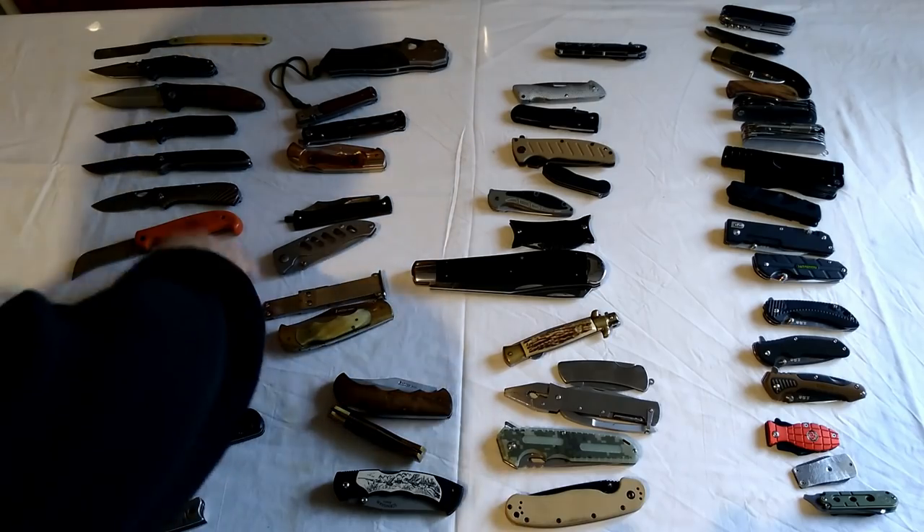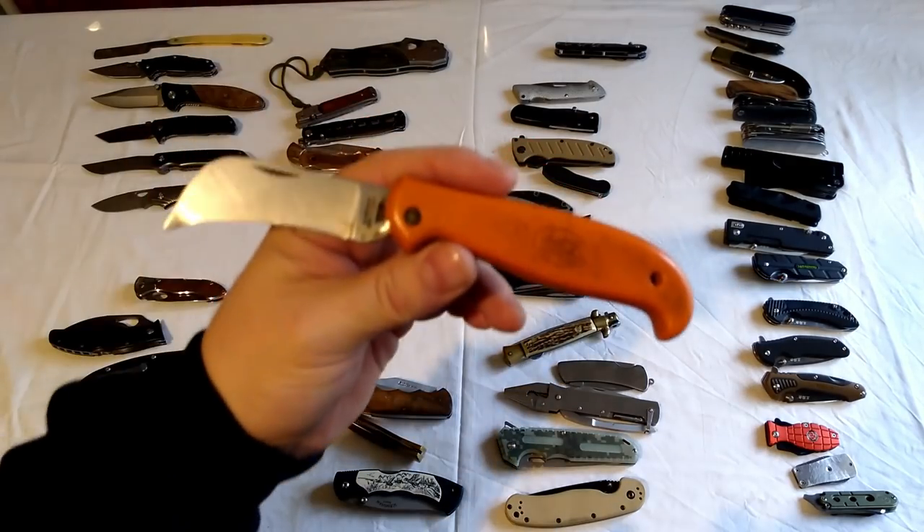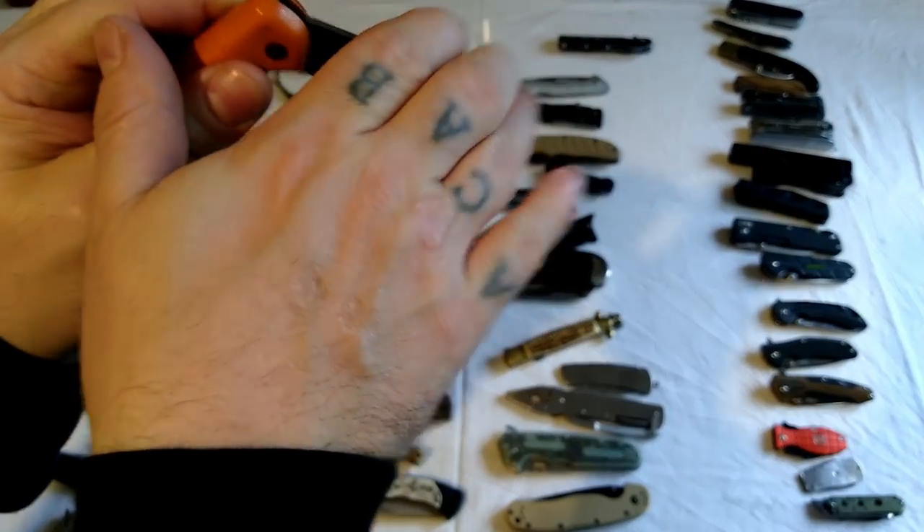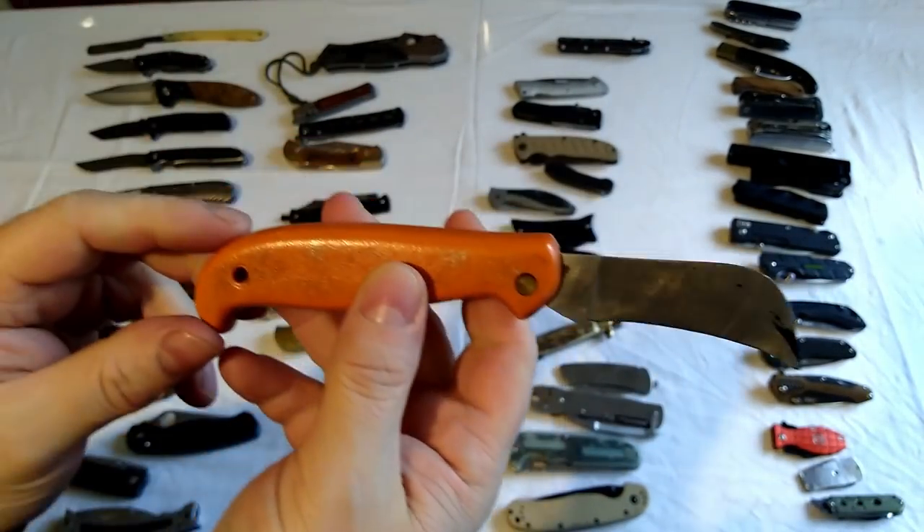A really crappy old long gardening knife but it's a knife and it's in my collection. I may make that into something else one day.